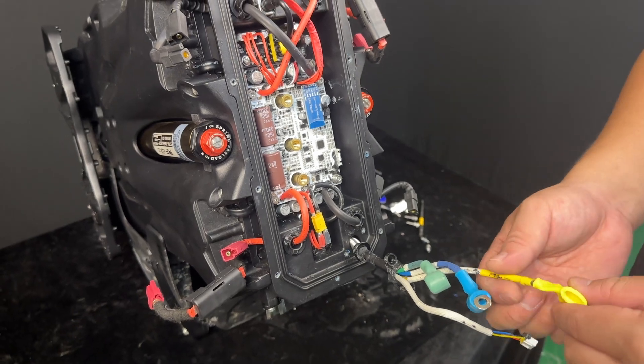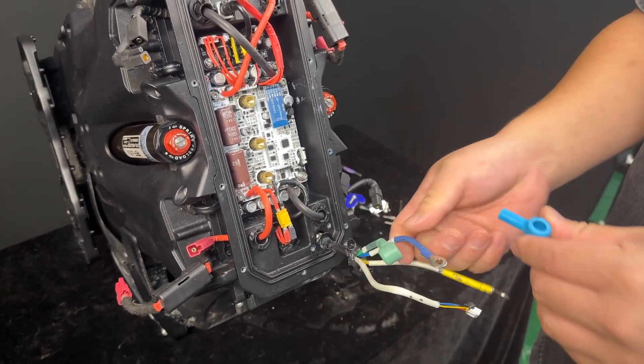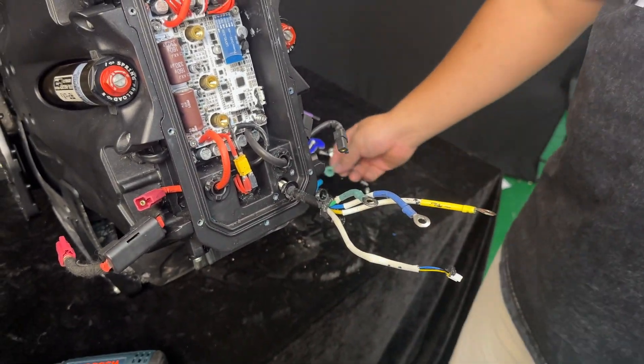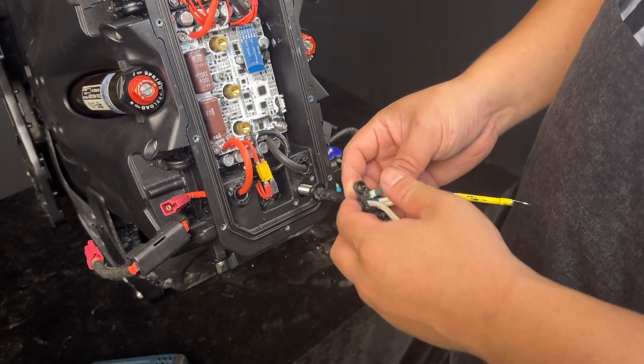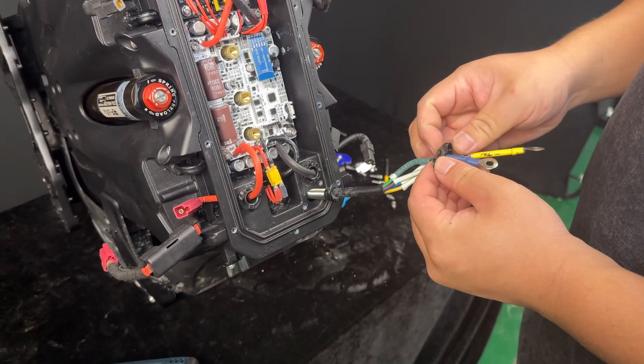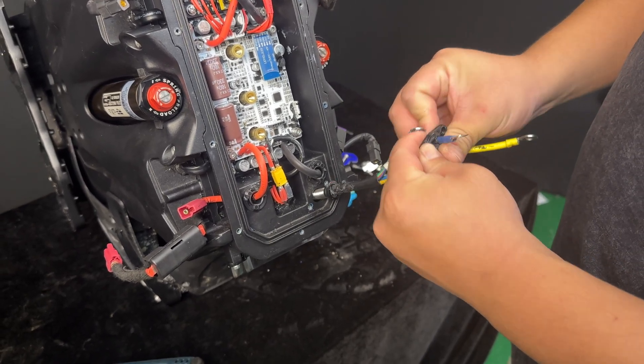Remove the motor cable clamp located at the back of the control board. Start by removing the motor face cable covers, then remove the motor cable clamp, followed lastly by the motor cable o-ring.